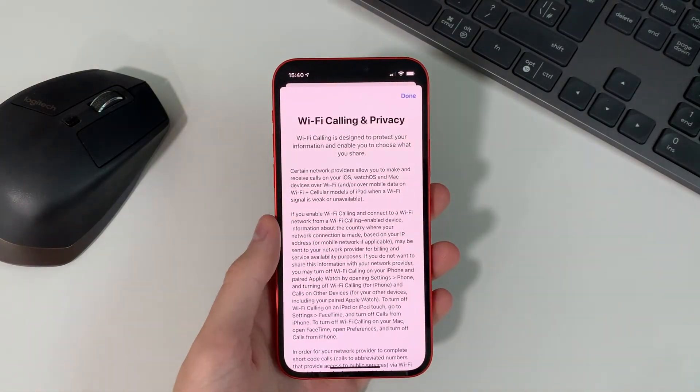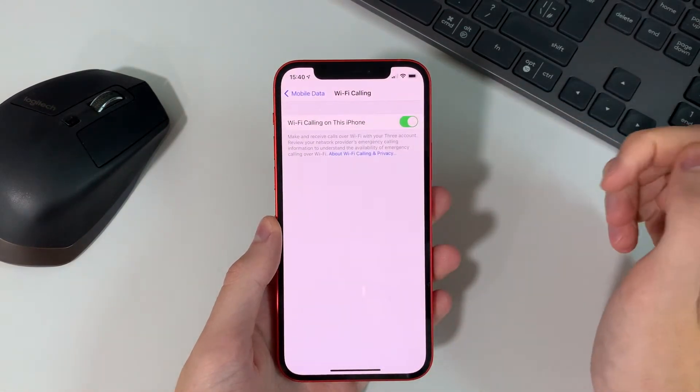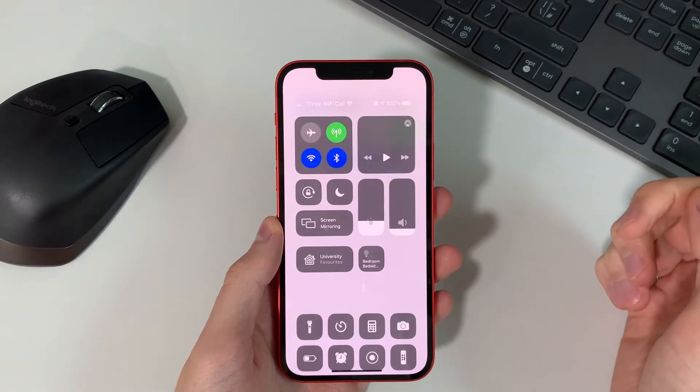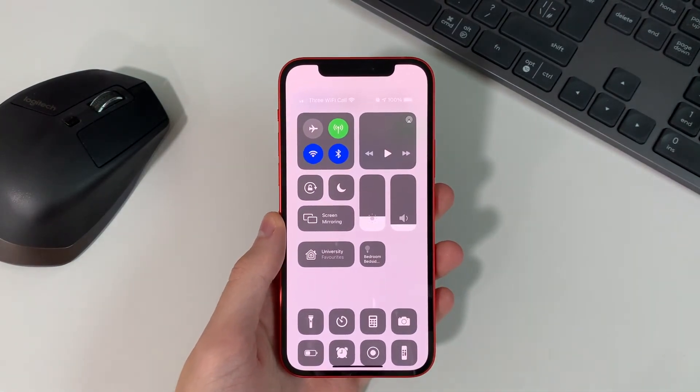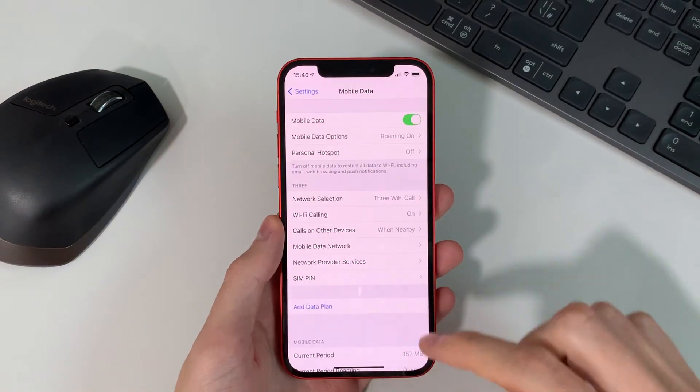We'll go ahead and hit Done there. It should now be activated and you can see that in the top we've got Wi-Fi Calling. So that's how you activate Wi-Fi calling on the iPhone 12.